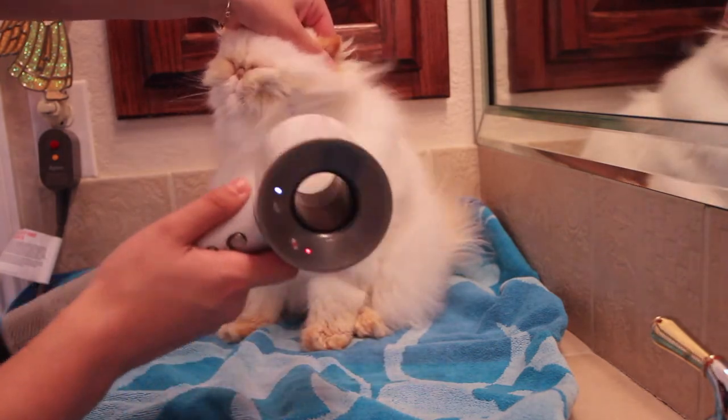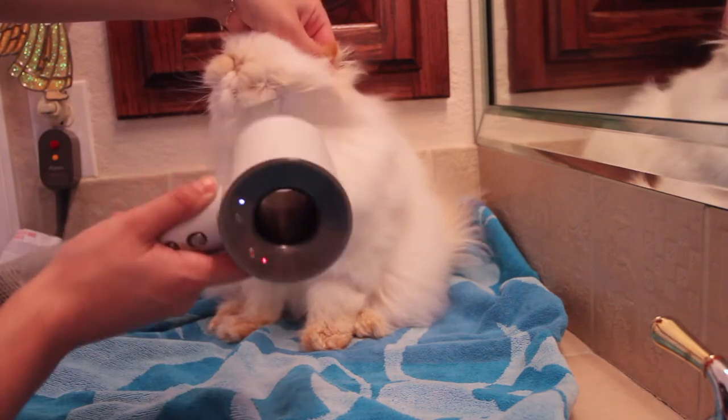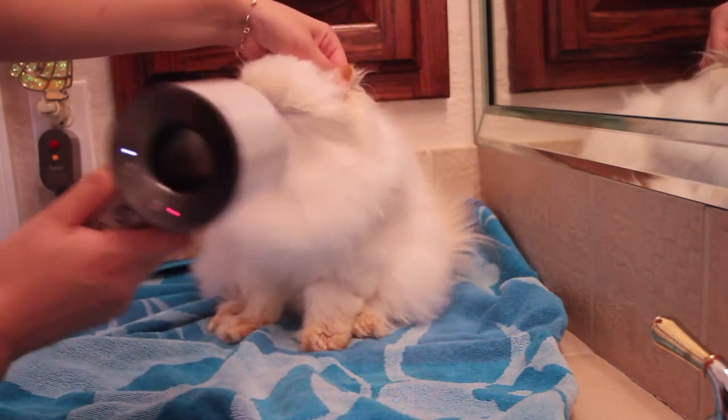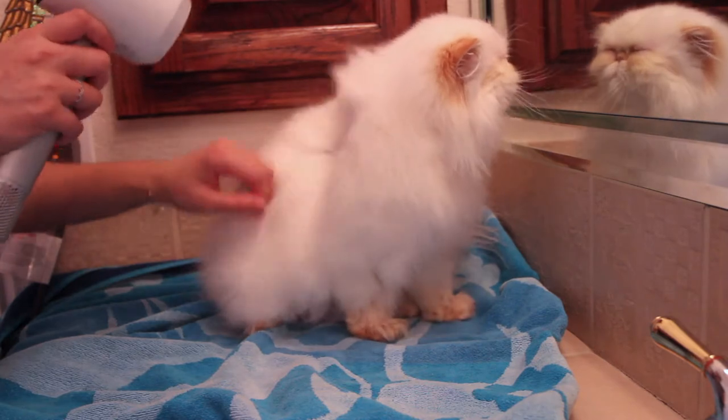Here you can see me lightly pinching Torchy's ear. This is an important tip to utilize whenever you are drying near their face or cheeks. Remember to pinch their ears or cover their ears somehow, because air to the ear severely agitates them.